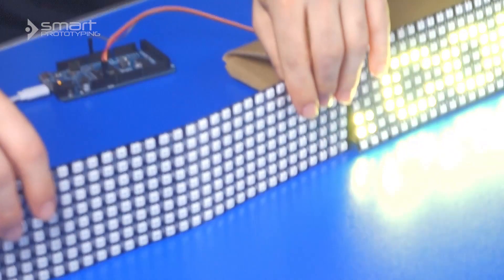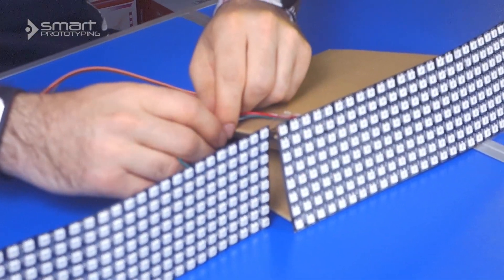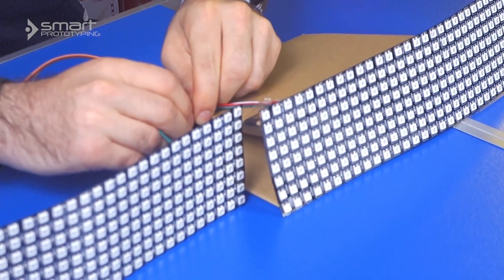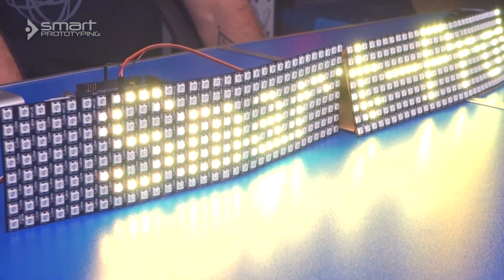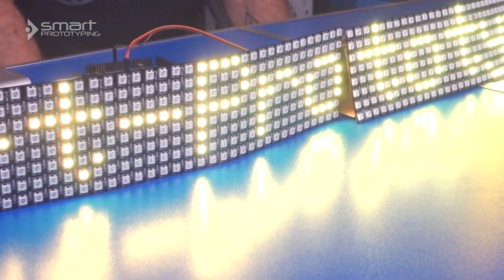What's cool about that is it makes chaining these things together literally a snap. Some other sites are selling a very similar array for about $100. We're selling it for $59 — let's call it $60.